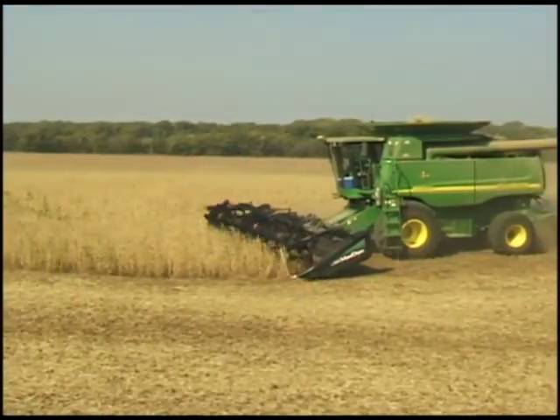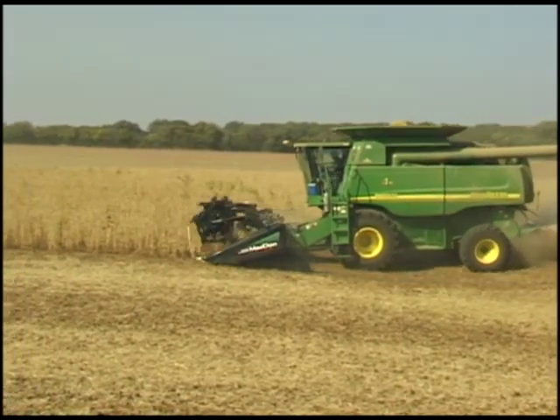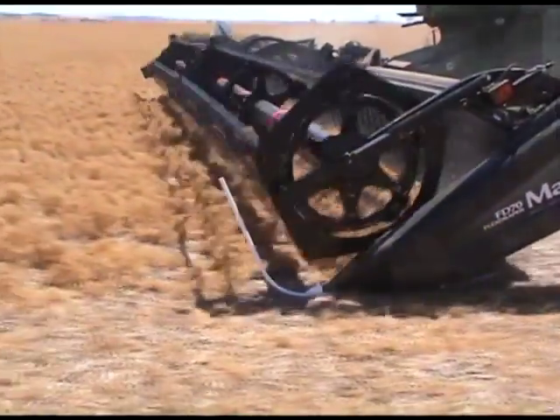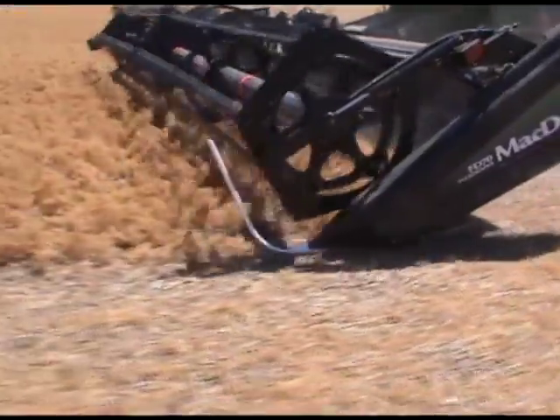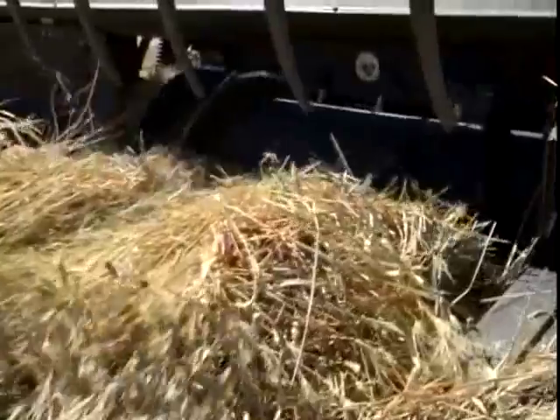The super-powered header package features improved lateral and vertical float range. Crop feeding has also been improved, thanks to MacDon's feed auger with retracting fingers which help draw crop uniformly into the feeder house. The feeder auger can be reversed with the draper for easy unplugging.